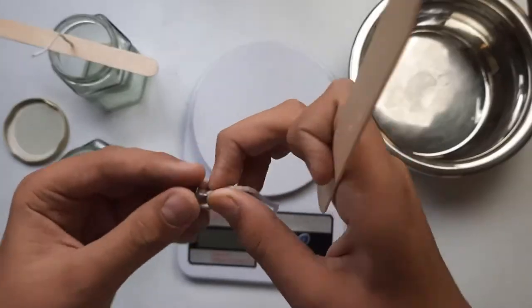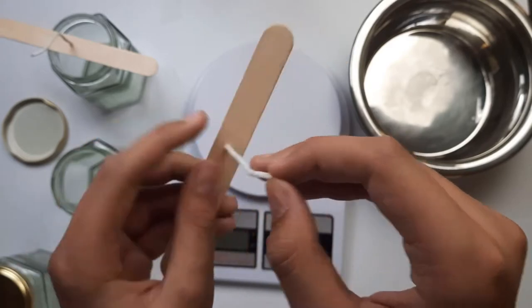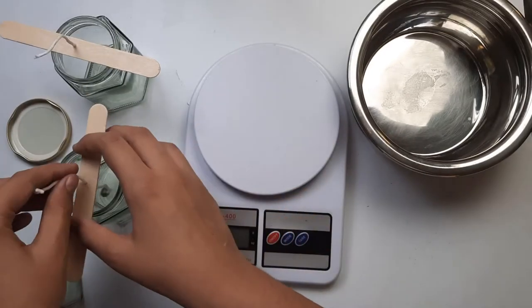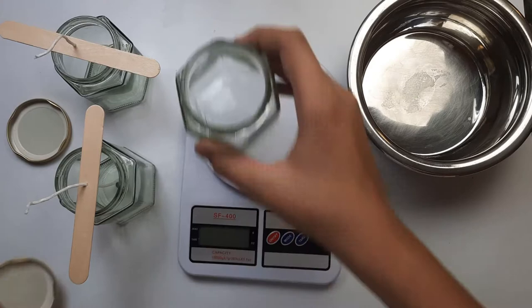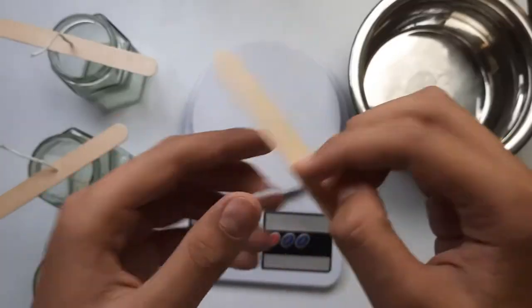For the first step, I started by adding the wicks into the sustainer sticks according to the instructions and placing them in the jars. I'm going to do this for all three jars.